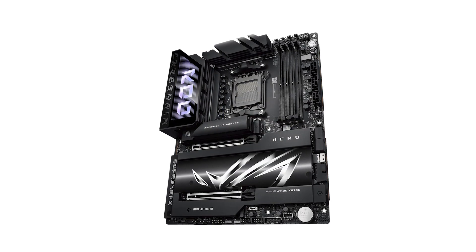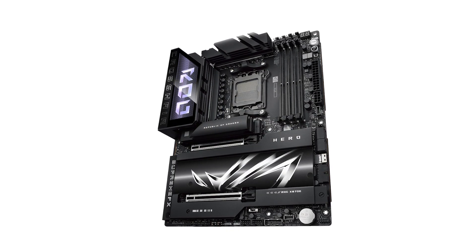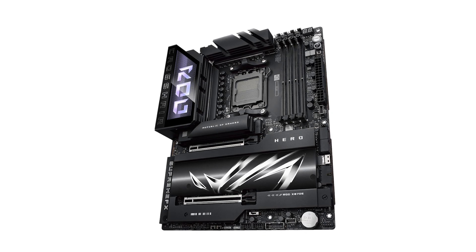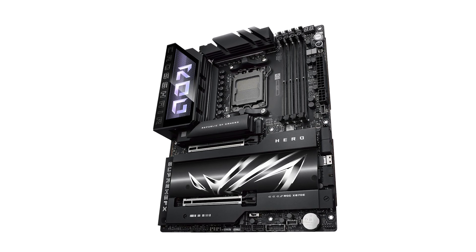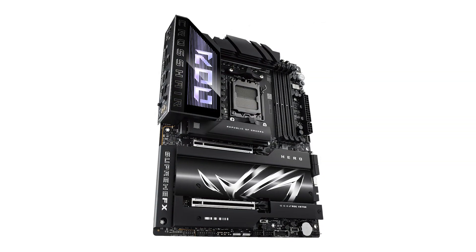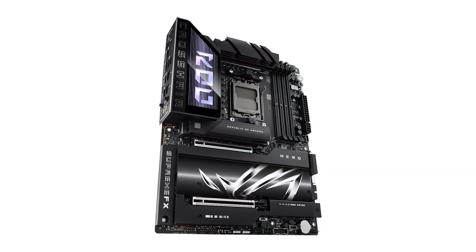Additionally, the USB4 ports ensure you're ready for high-speed peripherals and data transfers. ASUS hasn't skimped on audio either — the SupremeFX audio codec paired with an ESS DAC delivers audiophile-grade sound.